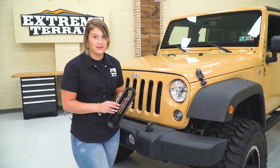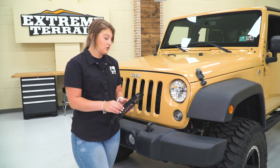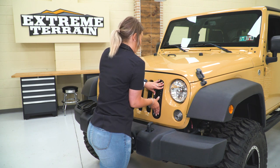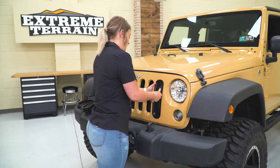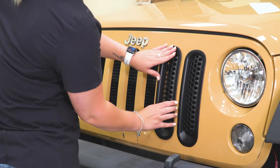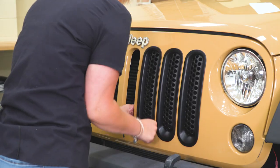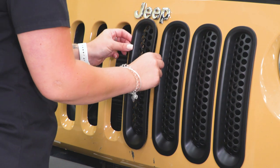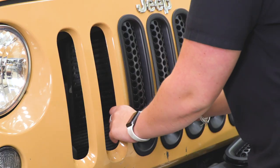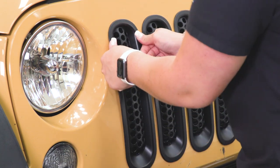So speaking of the install, let's jump into that now. These are going to be incredibly easy to install. They have a couple of clips on the back and we don't even have to take our grille off to do it or mess with any sticky 3M tape. All we have to do is make sure that the longer part of our grille insert is at the bottom. We can then just push this into place and it will clip in. You can actually feel behind it — these clips are sitting on the other side of the grille — then we can continue down the line.